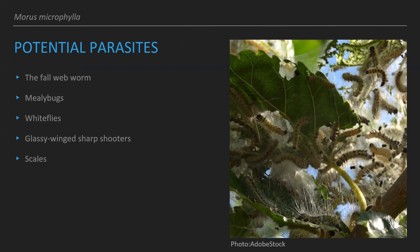Some potential parasites for this tree include the fall webworm, mealy bugs, whiteflies, glassy-winged sharpshooters, and scales. The webworms only eat the ends of the tree at the end of the season, so it's not a huge threat — it's mostly cosmetic damage — but you can prune those ends if you're concerned about it.